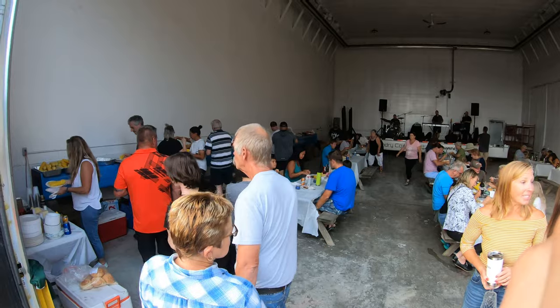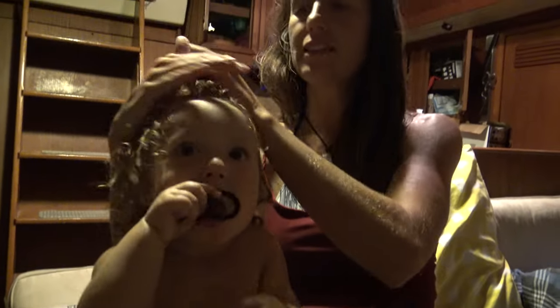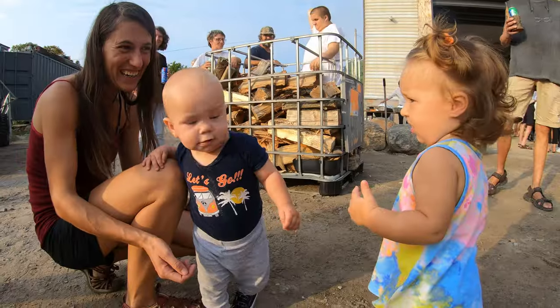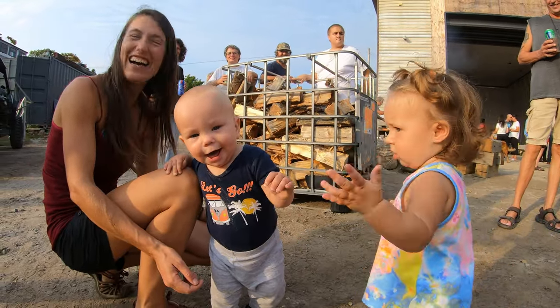Now it's time for bed. Mind you, she was rubbing her eyes like crazy, but now she's like, I'm not tired anymore. And she made a little boyfriend who's a week younger than she is.